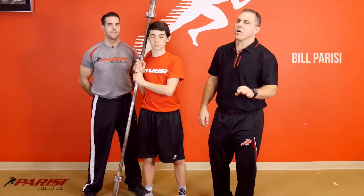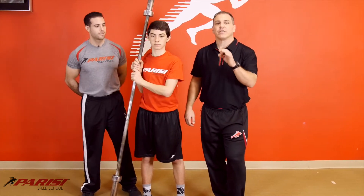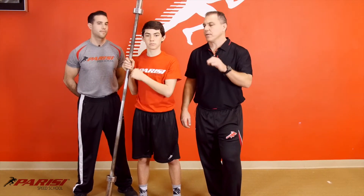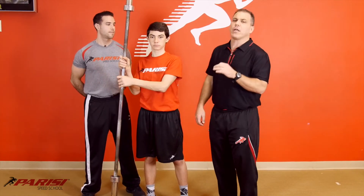We are back, all month long talking counter rotation training — exercises to maximize counter rotation but also to strengthen the core. Today we're talking about landmines.